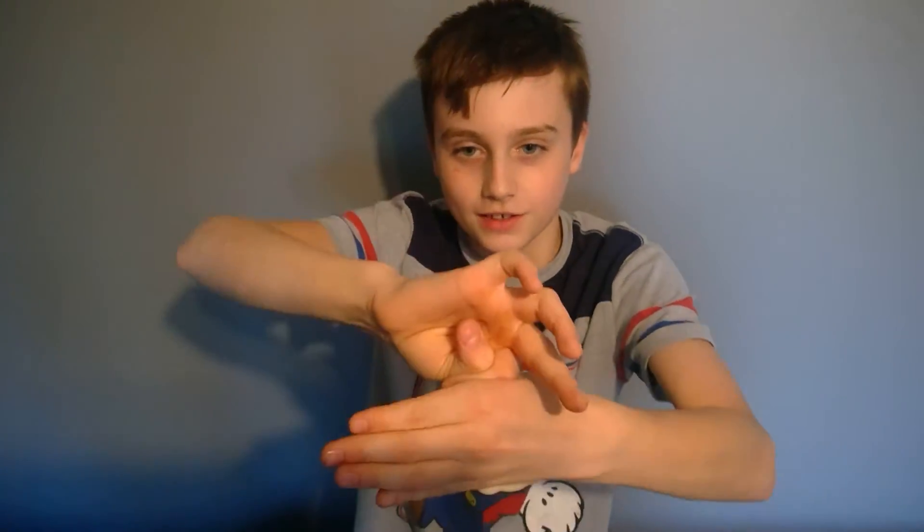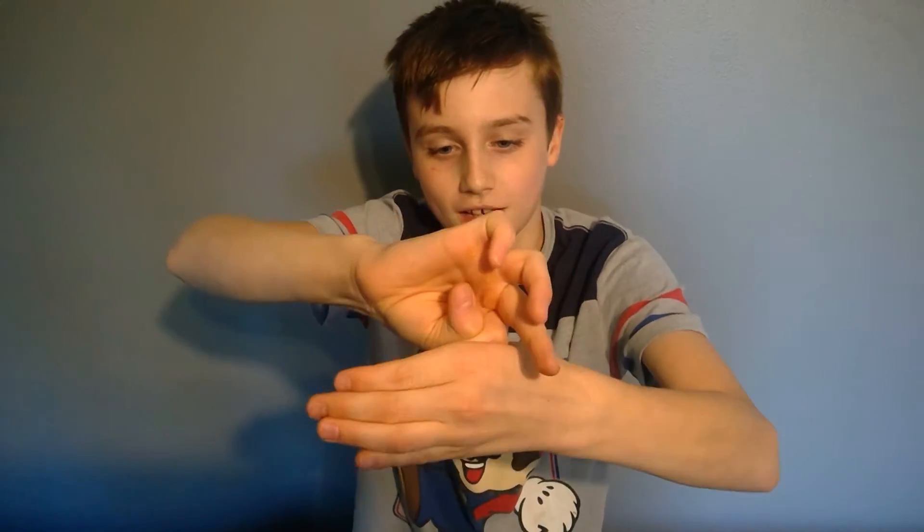You're going to take your hand and put it like this. Then you're going to take your other hand and take your thumb and put your index finger over it. And then you're going to pull it up a little bit. And then push it back down and that's all you do.